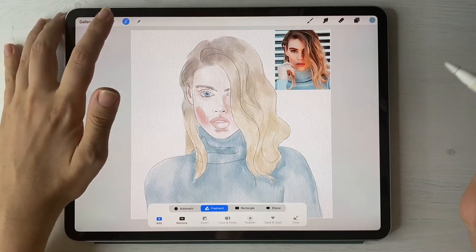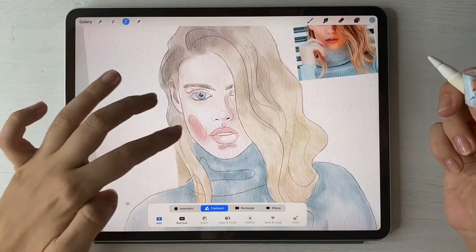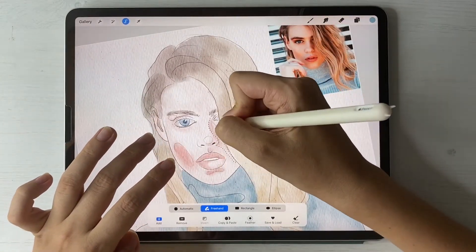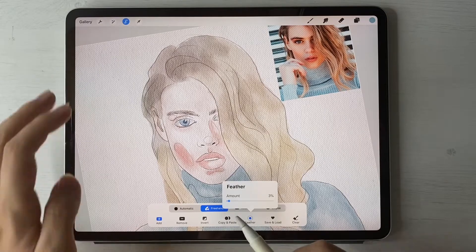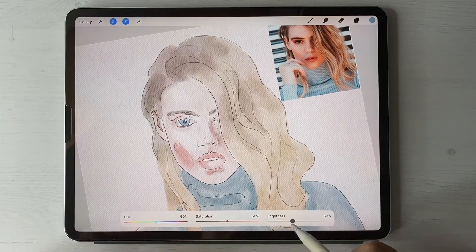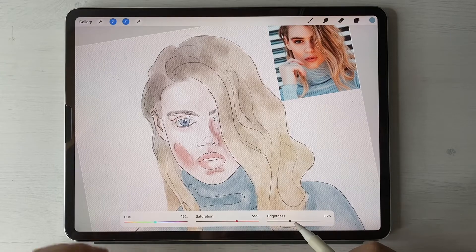Go to the selection tool, grab Freehand, and I'm going to start with the face. Feather that slightly — maybe 3%. Then go to Hue, Saturation and Brightness. You can lower the opacity, play with saturation, and also play with color variations. For me my color is pretty fine — just darken it slightly.